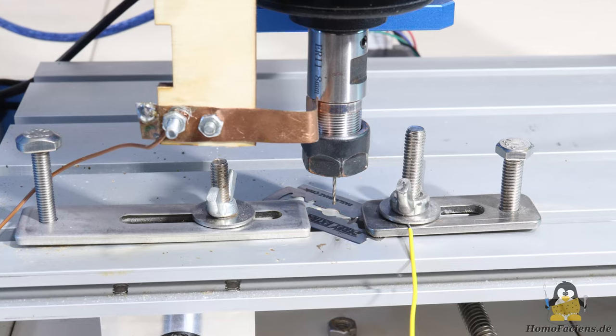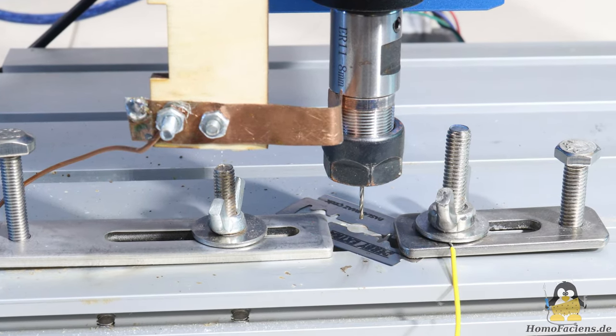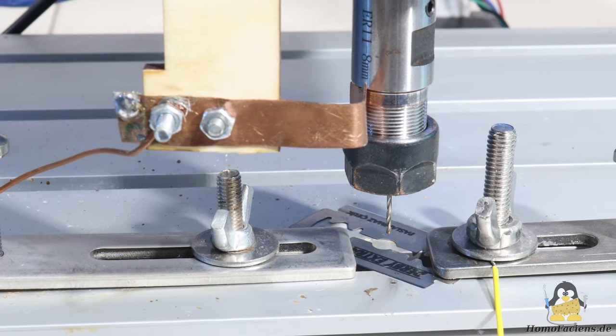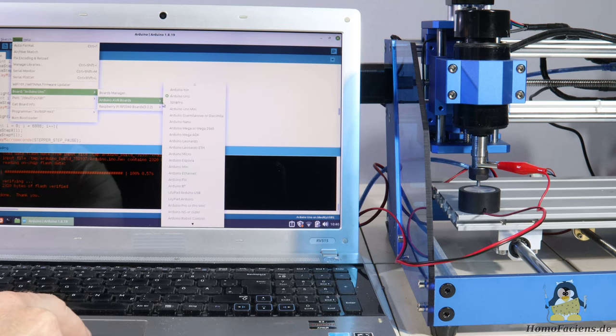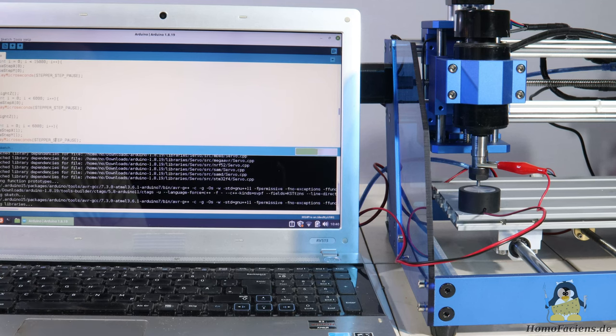The only mechanical modifications I've made is adding a sliding contact to the tool holder of the milling motor and electrically isolating that motor from the rest of the mechanics with a layer of adhesive tape. The firmware, GRBL, which is installed out of the box, has been replaced by a few lines of code I wrote myself. I showed how to do this in a previous video.